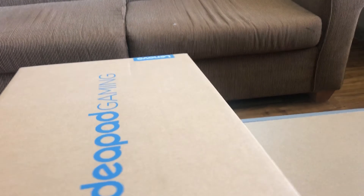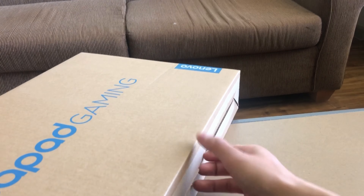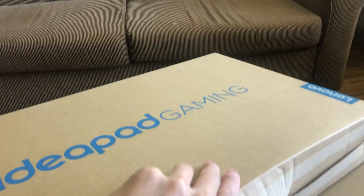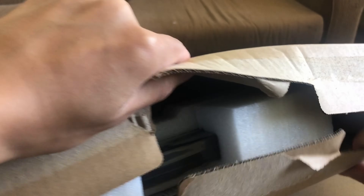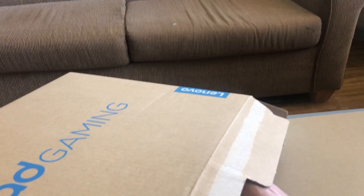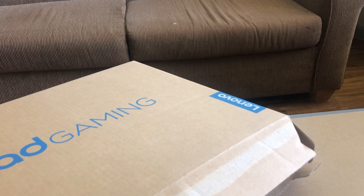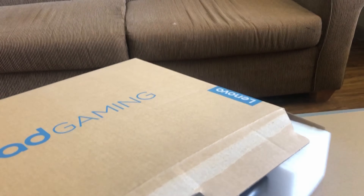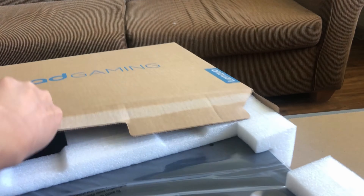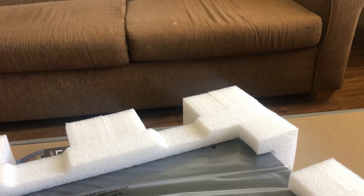Now let's see if I can even get this laptop to open. There it is — laptop inside the box. Let me see if I can take it out. A little bit tough. There we go. Laptop out. Let's see what else is in the box.